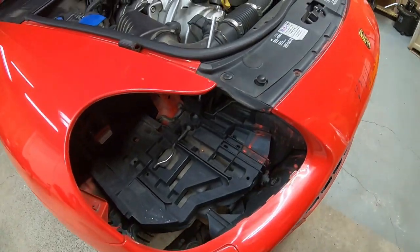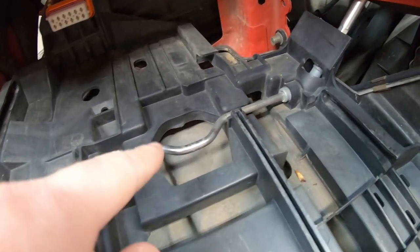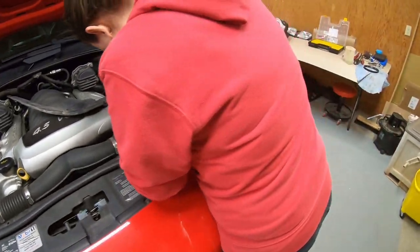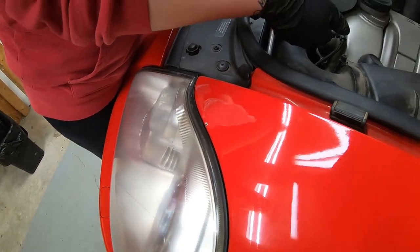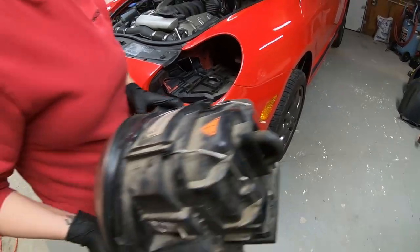The headlights are actually surprisingly easy to get out. You can see the tool is on that piece there, it just moves the mechanism, and the connection right there just slides in on its own. It's a heavy headlight. On this one I think you actually go the opposite way - clockwise.